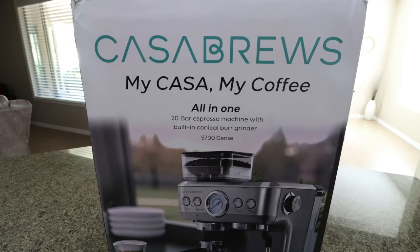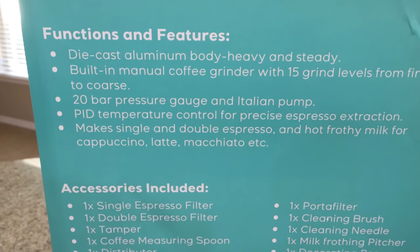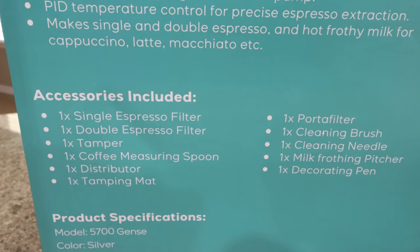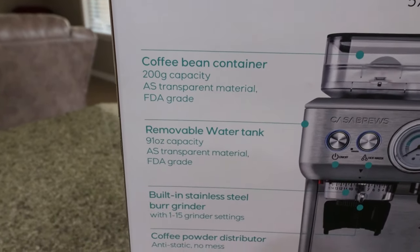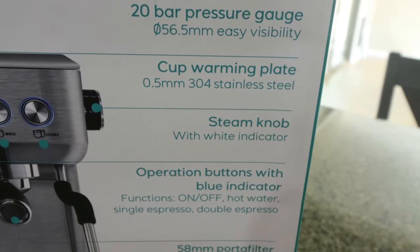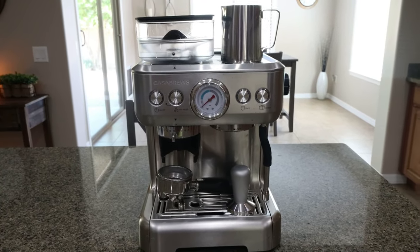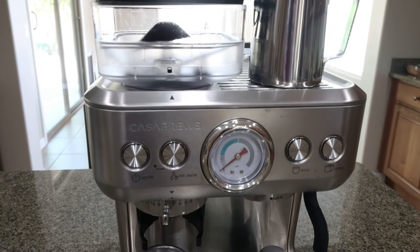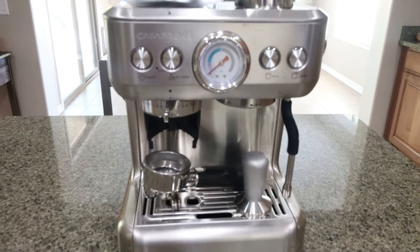The Casa Brews home espresso machine is so incredibly amazing — better than I ever thought a home espresso machine could be. It has a stunning brushed stainless steel design, very aesthetically pleasing on the countertop. It's a 20-bar Italian pump style, whole stainless steel body with an inserted memory function grinder — strong and durable quality. It has an ISO quality system certification and ETL certification, and 100% full inspection of the product before it reaches your doorstep.